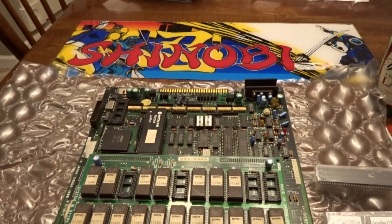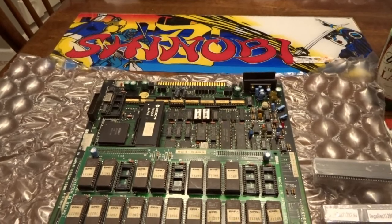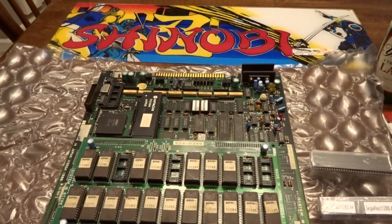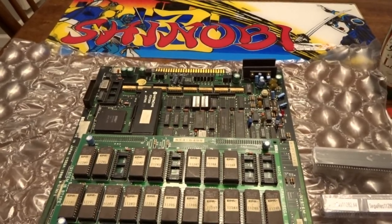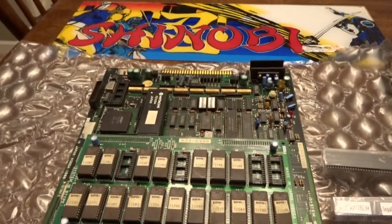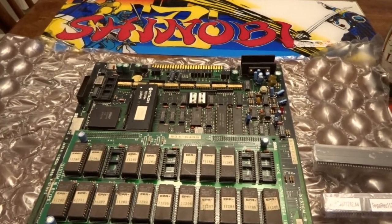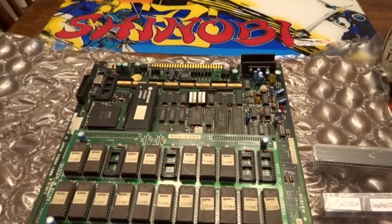Welcome to my next gamer pro tip video. Today we're doing a little bit of arcade repair on a Sega 16B PCB. This was Sega's preferred format before they went to a JAMA format on some of their arcade boards — this does not have a JAMA harness, you have to use an adapter. It was a very popular format used for their games in the mid to late 80s, and we're going to be looking at Shinobi today, a game I've wanted in my arcade collection for a long time.